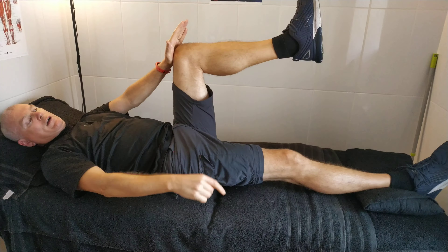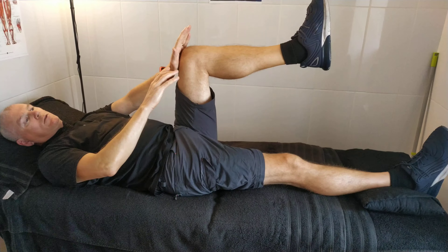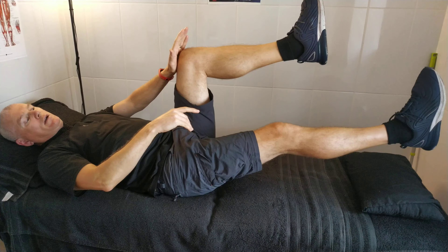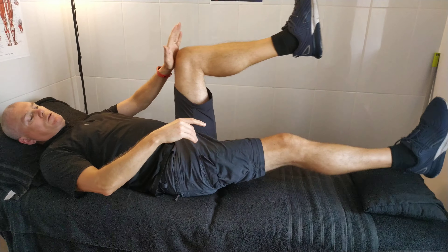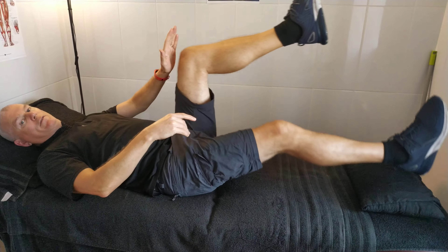So you go 5, 4, 3, 2, 1, and then you relax. If that bed wasn't here, what you would see is this retraction here. So you'd hold for 5 and relax, hold for 5 and relax.